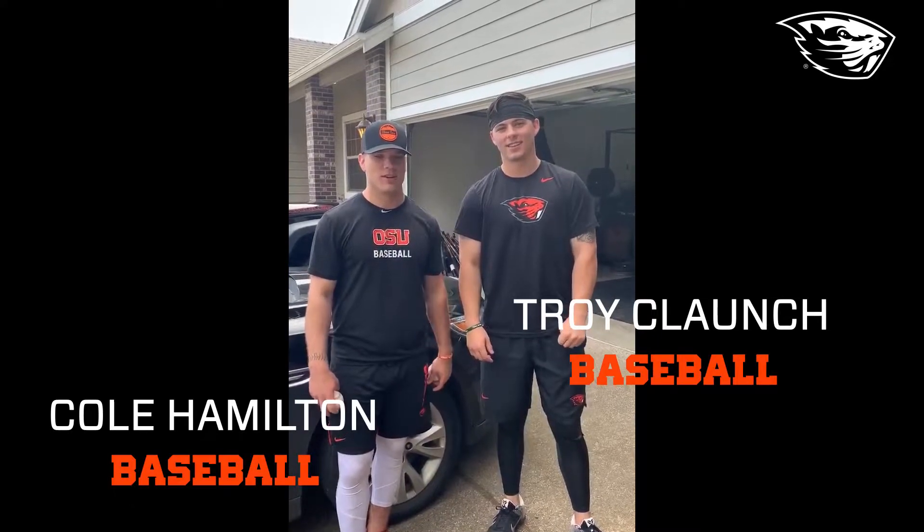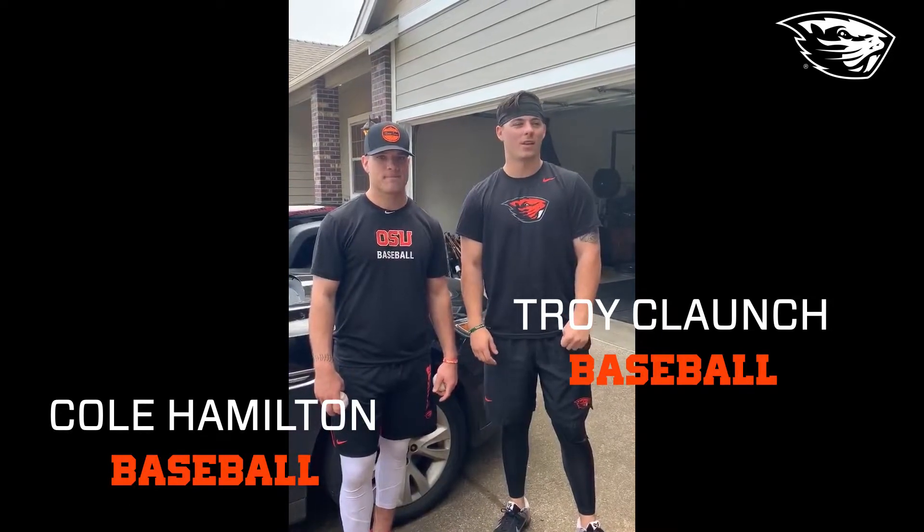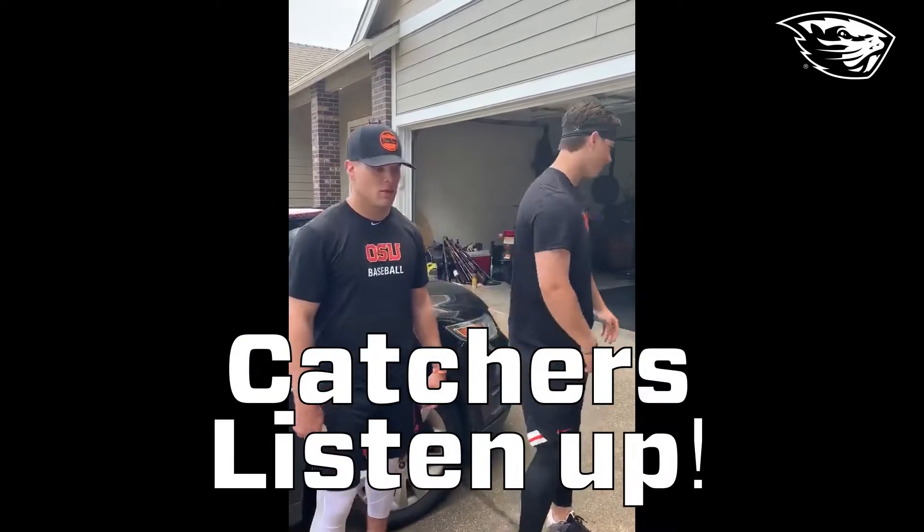What's up guys, I'm Troy Clonch and I'm Cole Hamilton. We just want to check in with you, hope you're doing well. We want to share a little at-home catching video with you guys, so here we go.